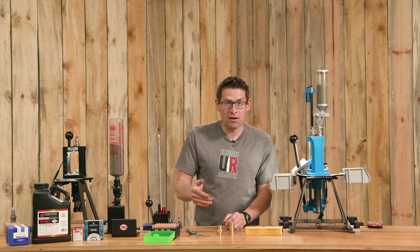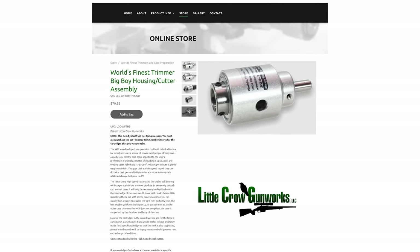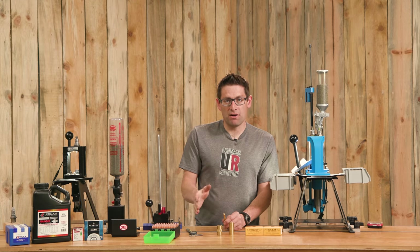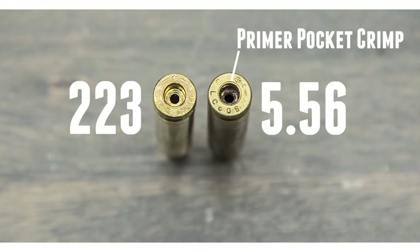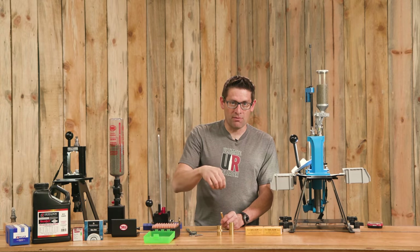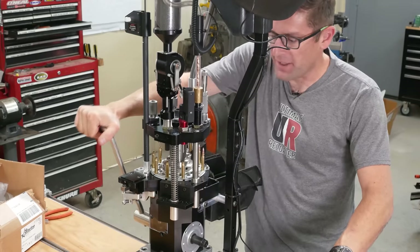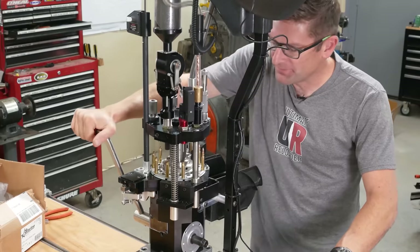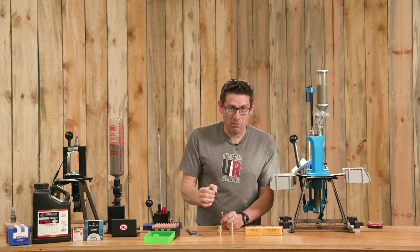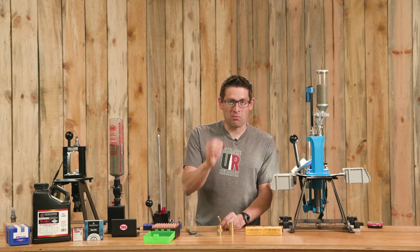Trimming options include a case prep center or rotary tools — Little Crow Gunworks makes a great drill-press or mill-mounted trimmer. If we do trim, we'd also want to chamfer the inside and outside of the case mouth. Next, check the primer pocket for a stamped ring indicating military crimped brass. A crimp stamp squishes brass slightly around the primer pocket so the primer can't back out — but it also means we can't put a primer back in. Options include a swaging tool on-press (like those built into Mark 7 or Dillon RL 1100/Super 1050) or a bench-mounted swaging tool, or reaming the primer pocket with a case prep center.